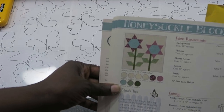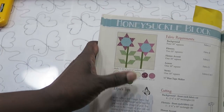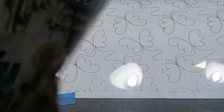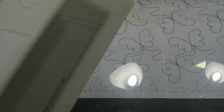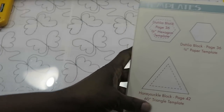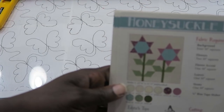It's the honeysuckle block and it's actually made with all 60-degree triangles. They have a template that you can use to cut your pieces out, but I am going to use my 60-degree triangle ruler. I need to find the template and measure it, and then I'm going to cut 60-degree triangles from strip sets. So I'm just going to go pick some fabrics and then start cutting.